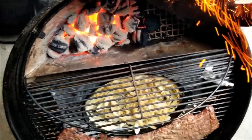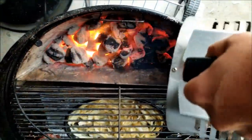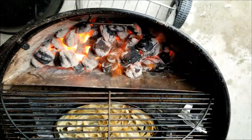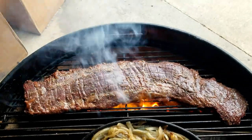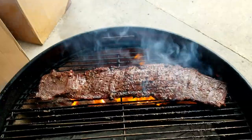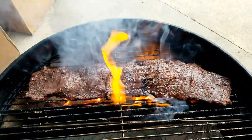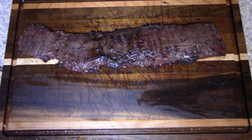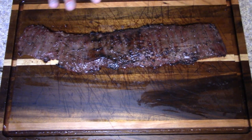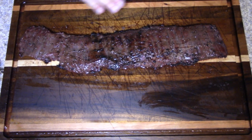We'll get a quick sear on this — let's put some more charcoal in here. We're getting just a nice sear on this; it shouldn't take long at all. We got it flipped over and we're just about done. Alright guys, our skirt steak is done — got some nice char on here, so I'm excited to go ahead and cut this up.